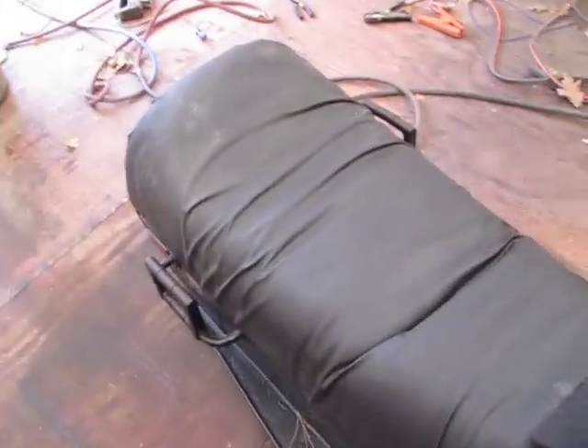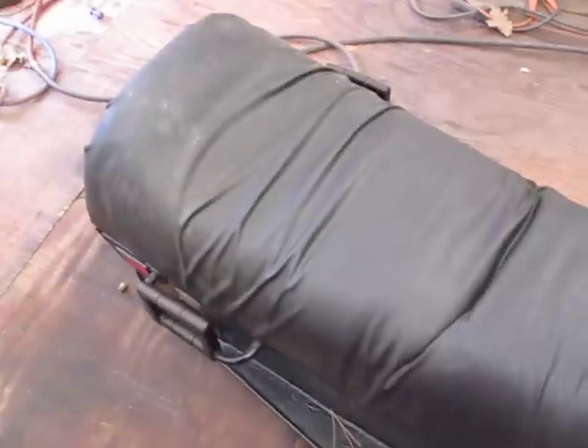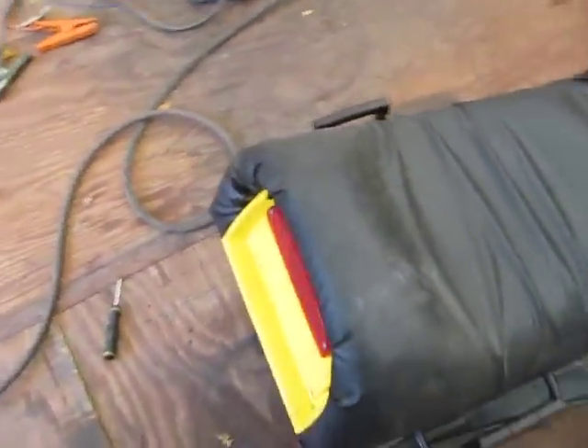Redid the seat. The seat didn't come out that great, but it's a yard beater, so I don't really give a hoot, I guess you could say.